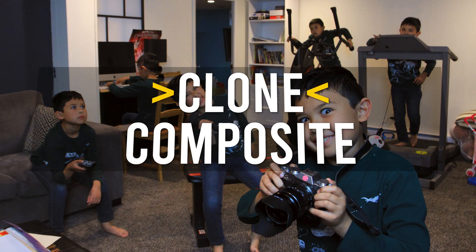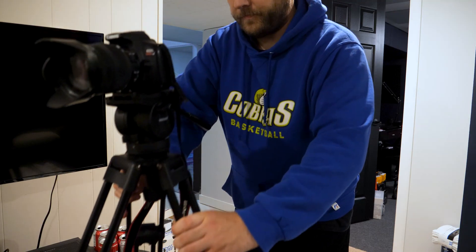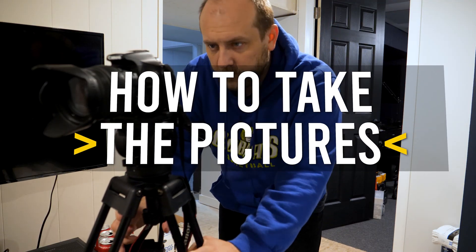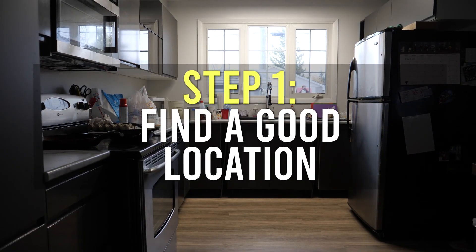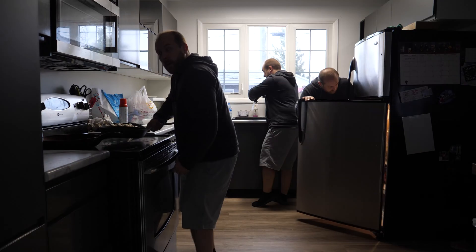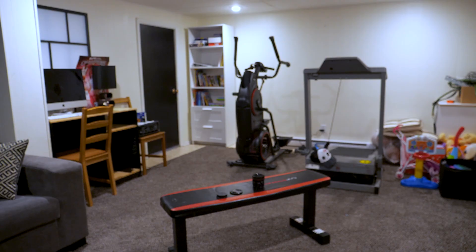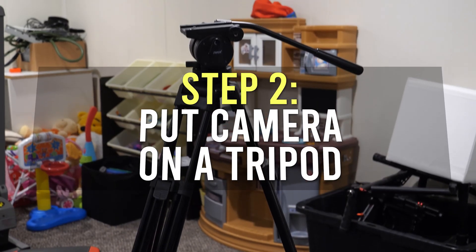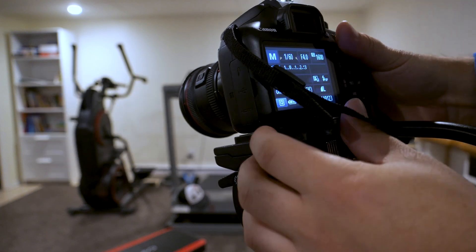In this video I'm going to show you how to use Photoshop to make a clone photo of yourself. Before we get to the Photoshop part, let me walk you through a step-by-step process on how to get the best clone images for this type of project. Starting with step 1: location. You need to find a location that suits multiple clones doing different things at the same time, but any spot can be fine with a little creative planning.